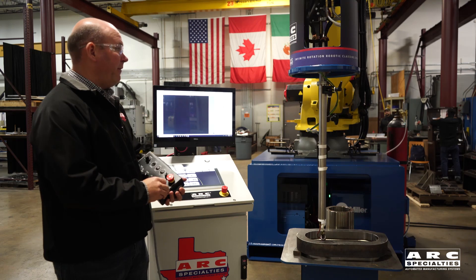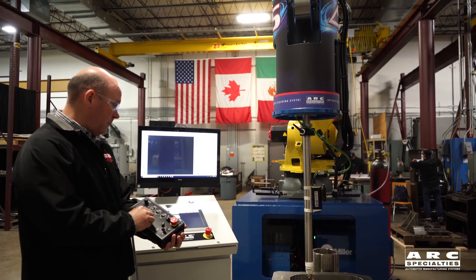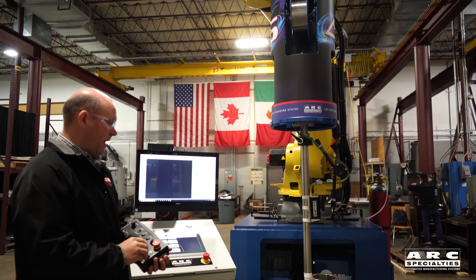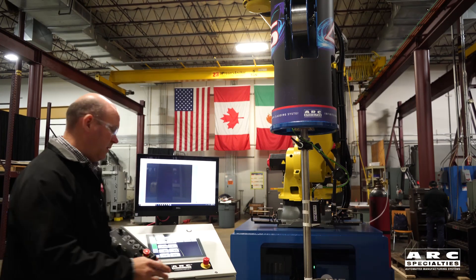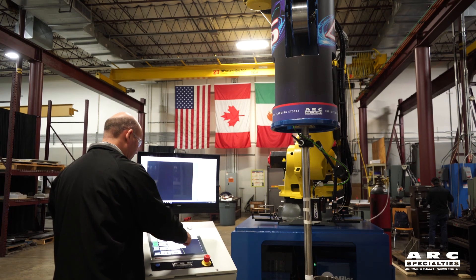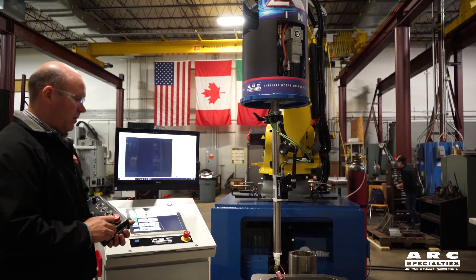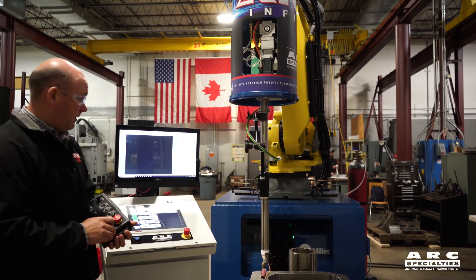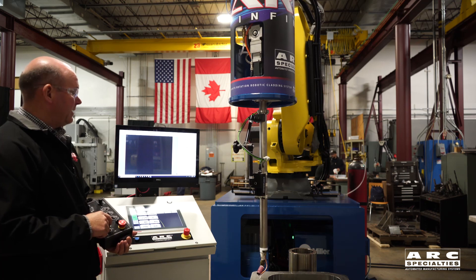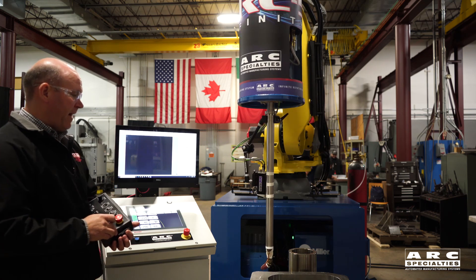I can rotate just the torch itself — this is no robot motion, only the welding torch. I can also put it in a rotation diameter mode. Right now it's rotating a six-inch circle; I'll change that circle to about 15 inches, and it's coordinating a 15-inch circle with the robot arm movement as well as the rotary head. I can increase and decrease that radius — decreasing shows about five inches, and now we're rotating around a five-inch circle.